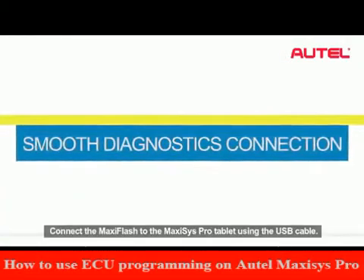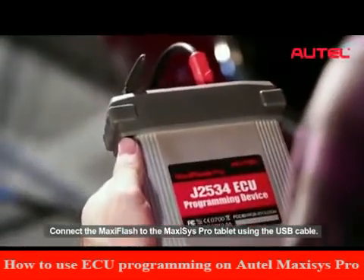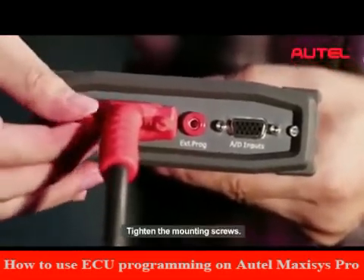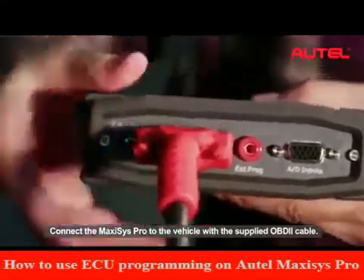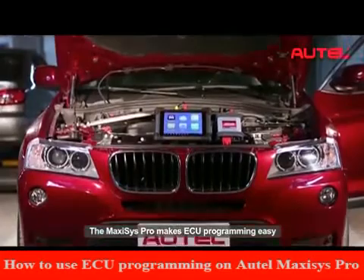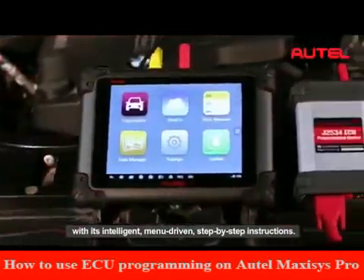Connect the Maxxis Flash to the Maxxis Pro tablet using the USB cable. Tighten the mounting screws. Connect the Maxxis Pro to the vehicle with the supplied OBD2 cable. The Maxxis Pro makes ECU programming easy with its intelligent, menu-driven, step-by-step instructions.